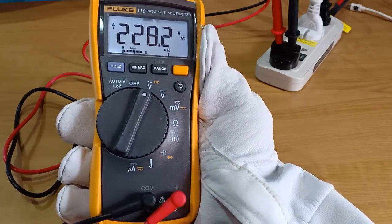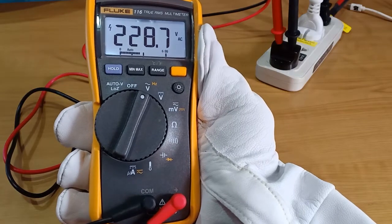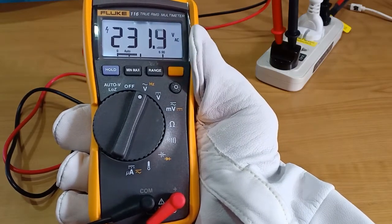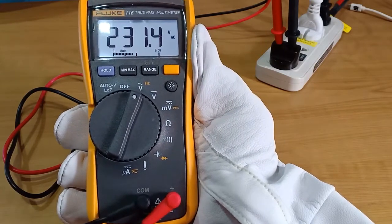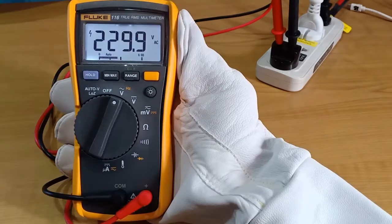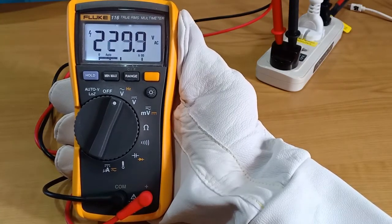In case of the Fluke 116, it has in common with the others these functions: 600V and 600mV AC and DC voltage, resistance, continuity, capacitance, and diode measurements, but in addition it has these other features.